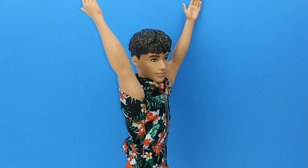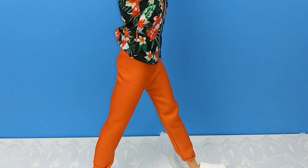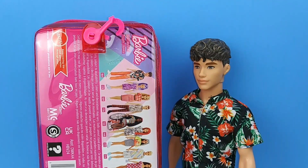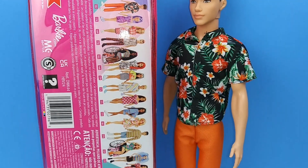He's not fully articulated like a made-to-move doll, of course — he is a fashionista — but you still have a lot of posability with him, and you can do a bunch of different little skits and things like that. So that is it for today's unboxing!